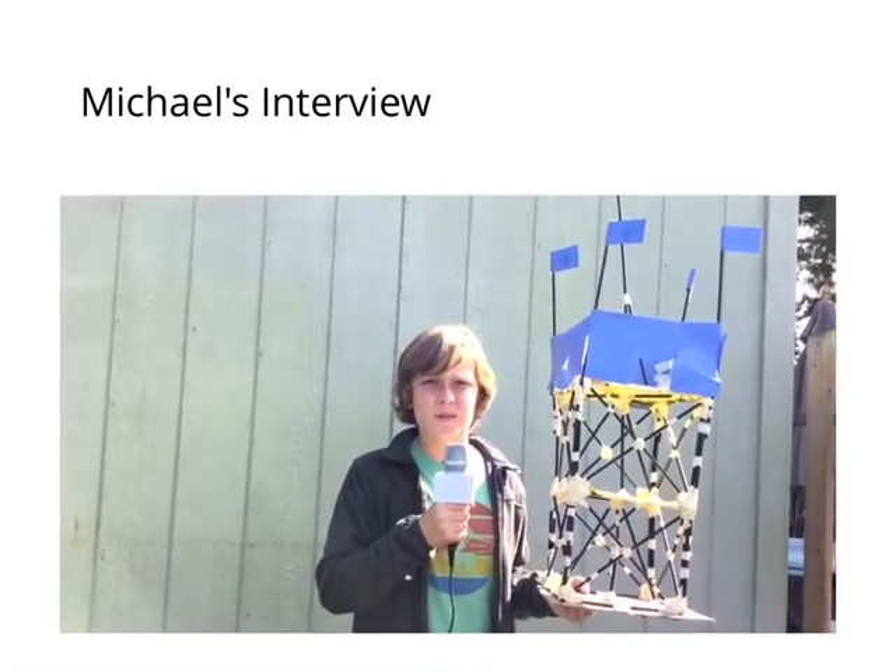Our tower survived the first minor earthquake while holding four sandbags. After several more rounds, a major earthquake occurred. Our tower fell, but it was able to hold 18 sandbags.